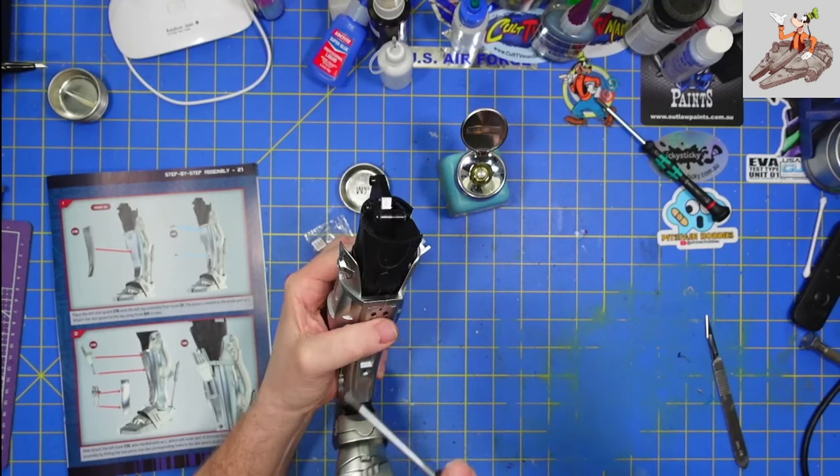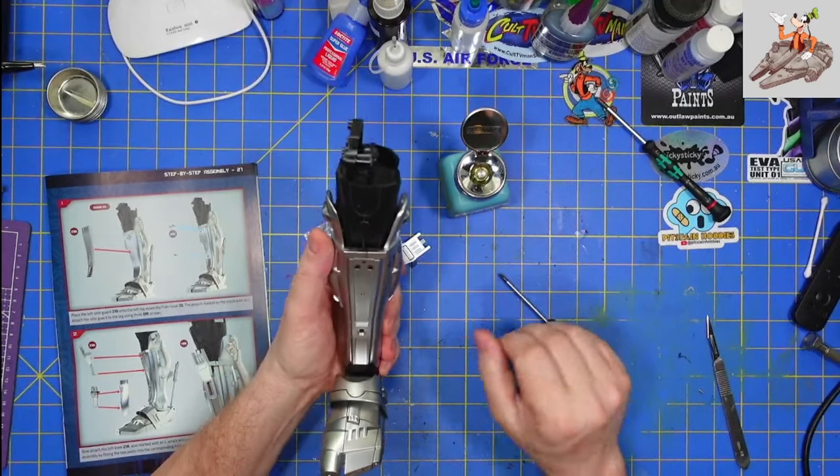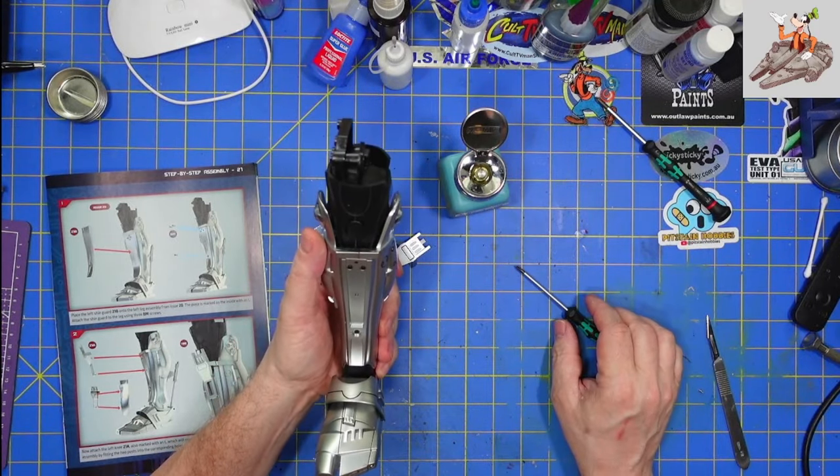I think that one actually stripped out. I didn't put a whole lot of pressure on it, so there's not much I can do about that.